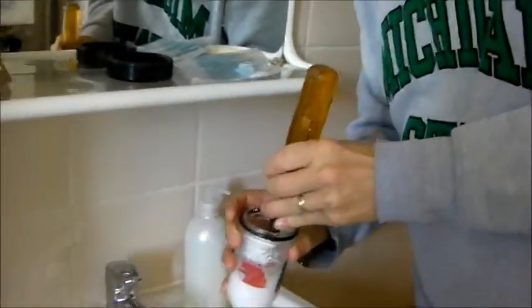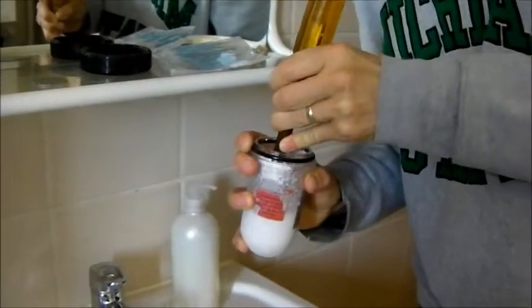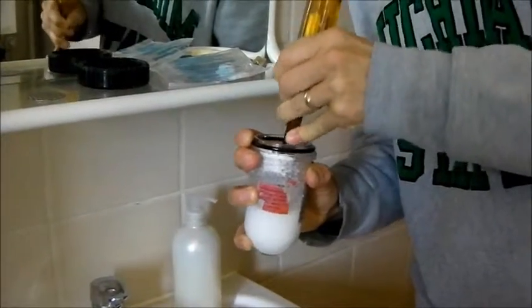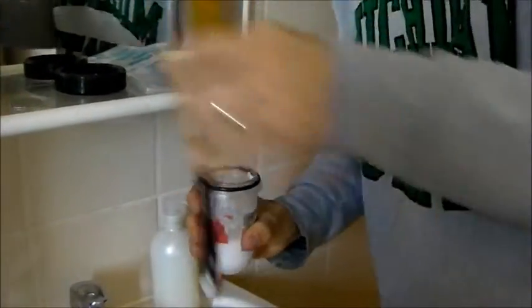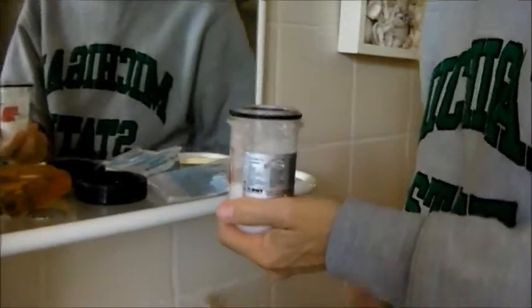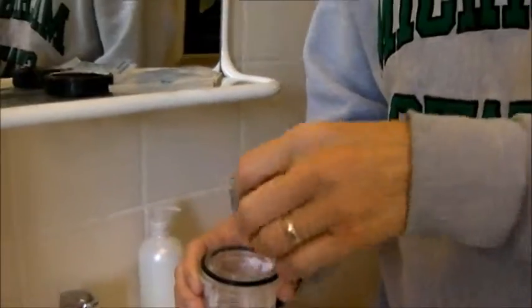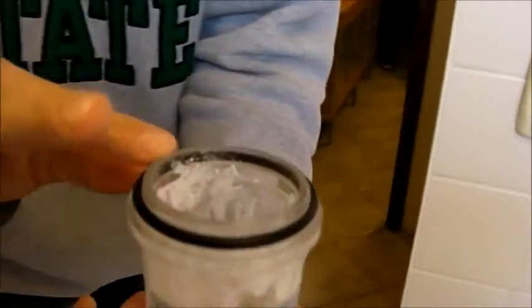Go ahead and stir it up. It's time sensitive — it cures and gets hot, so stir it up. It'll start to solidify and you can feel it starting to get warm. You can pause it now; it might take a second. Once it's gotten warm and it's hard and solid, take this grate and put it right back on top. Make sure the surface is nice and clean so it'll seal well.